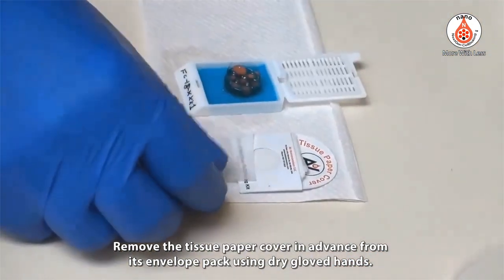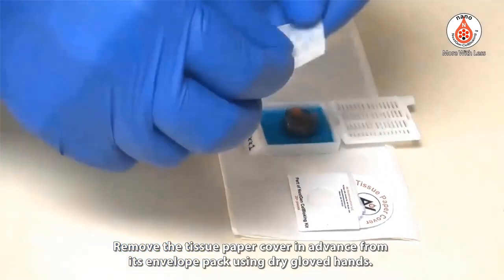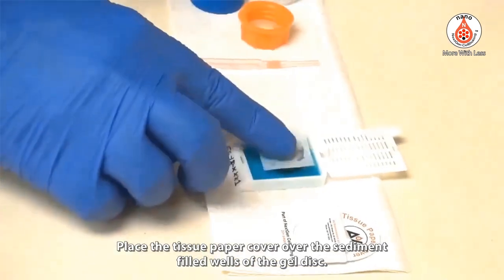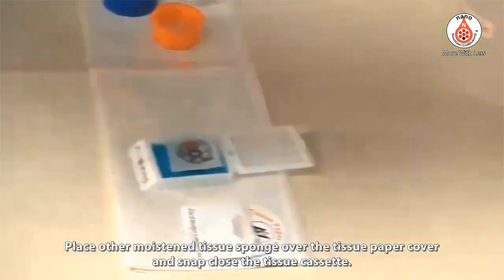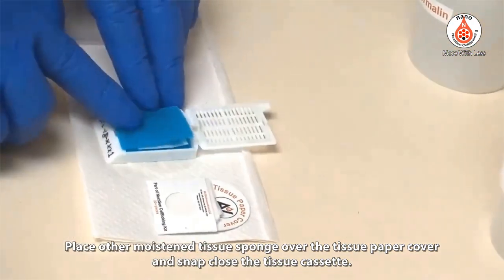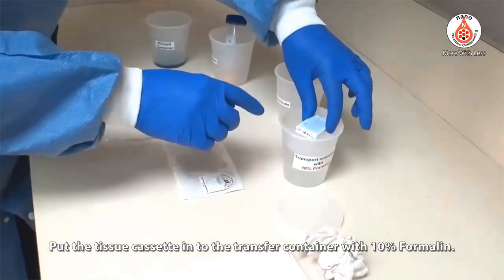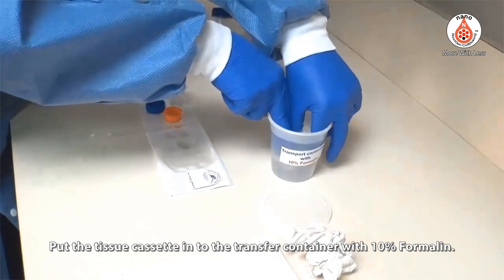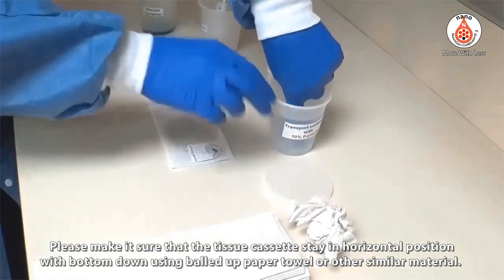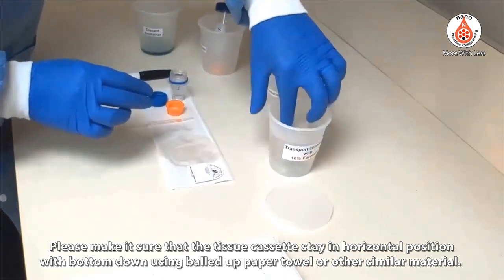Remove the tissue paper cover in advance from its envelope pack using dry gloved hands. Place the tissue paper cover over the sediment-filled wells of the gel disc. Place the other moistened tissue sponge over the tissue paper cover and snap the tissue cassette closed. Put the tissue cassette into the transfer container with 10% formalin, ensuring the cassette remains in a horizontal position with the bottom facing down — use a balled-up paper towel or similar material to secure its position.